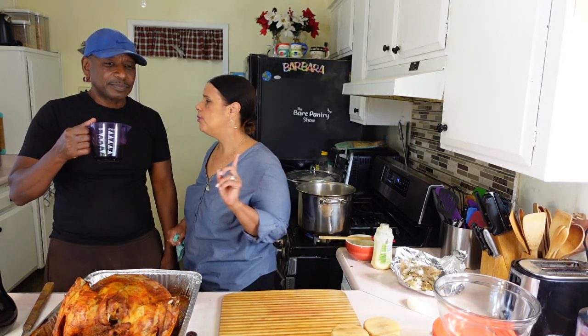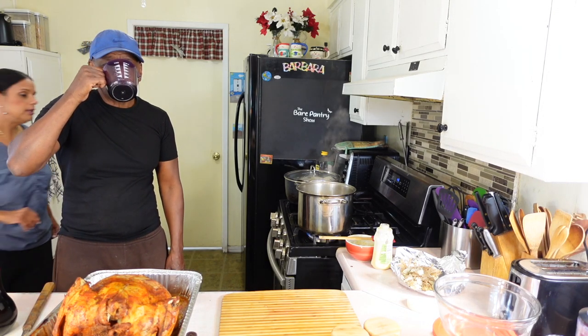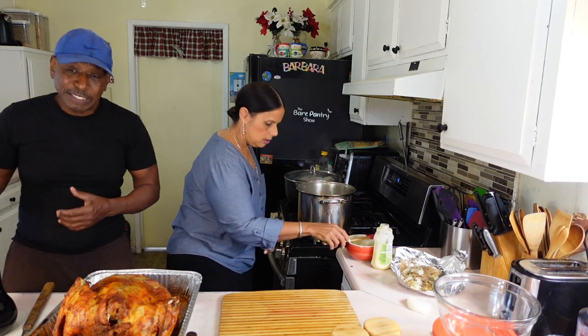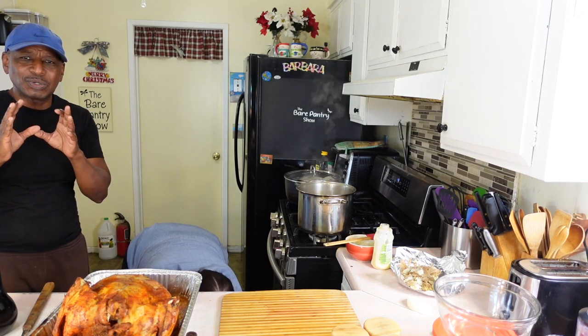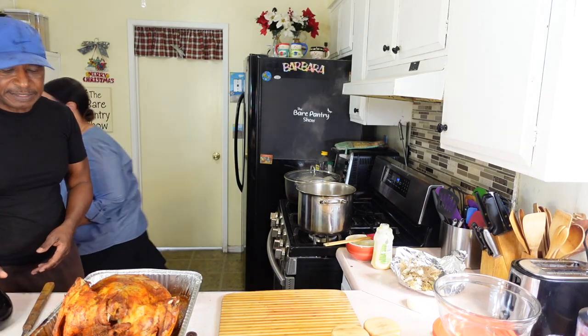He decided not to put the sugar because he was also borderline diabetic — his A1C was 6.4. He never went on medication but he turned all that stuff back. Let me take a drink right now. You get like a tart taste to it, not sour — a tart taste. It's good.